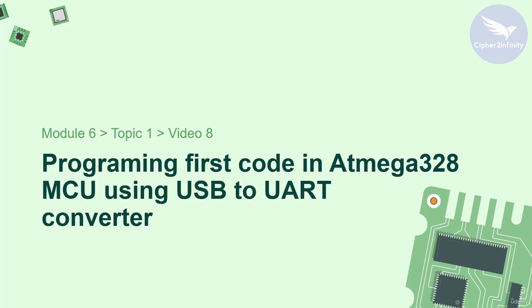Hey, hi and welcome back. I hope that you are enjoying this training. This is basically the last video of this topic, and in this video I am going to show you how to program the ATmega 328 microcontroller using a USB to UART converter. This video is going to be pretty interesting as we are programming our hardware for the first time.